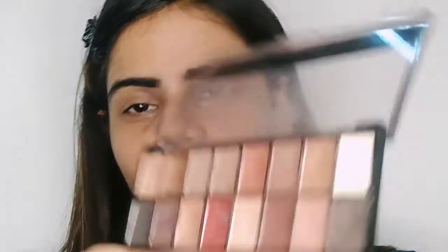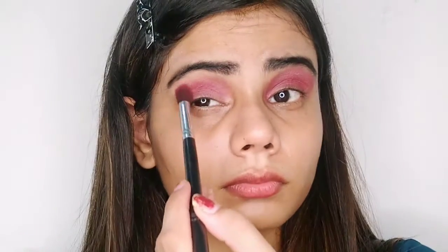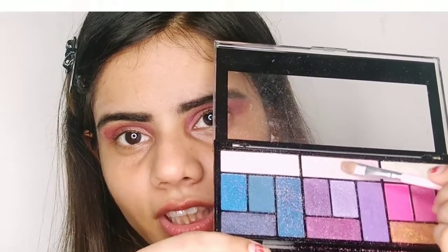I'm going to pick this red shade and apply it on my eyelid area. With the help of my Swiss Beauty eyeshadow palette, I'm just going to pick this pink shade. Then with the help of this black brush, I'm just going to pick this shade.